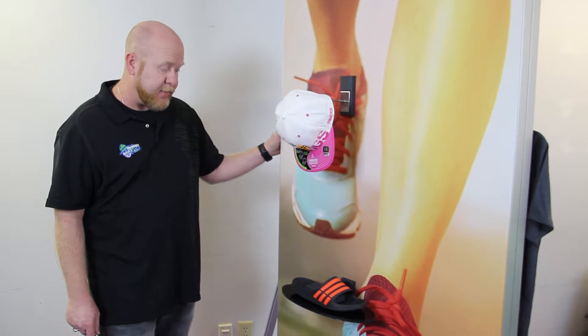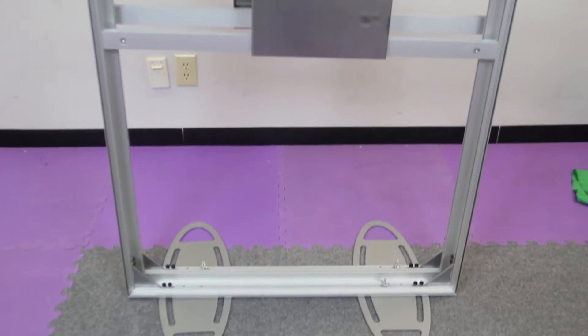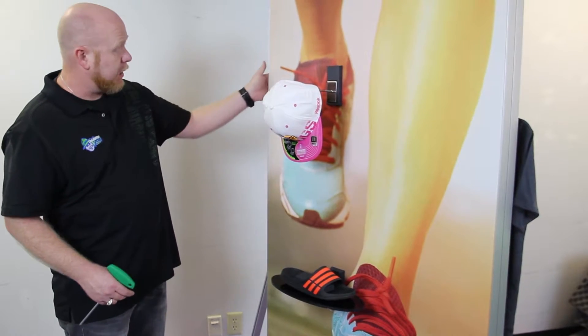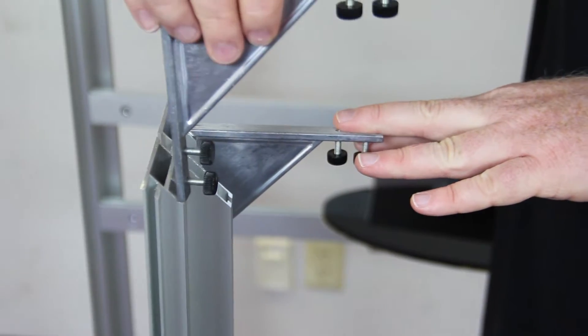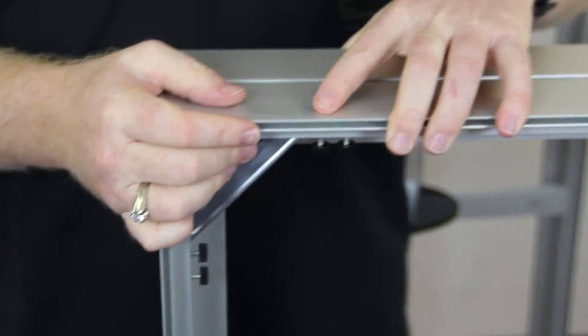The display is for retail applications and goes together very easily. It uses an extruded aluminum skeleton or framework that simply goes together component by component. It slides and locks into place, and it's got little thumb screws that allow the guides to connect at the top and bottom of the structure.